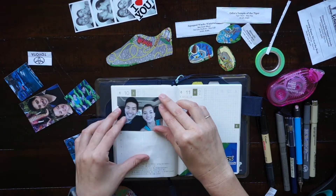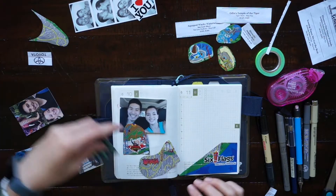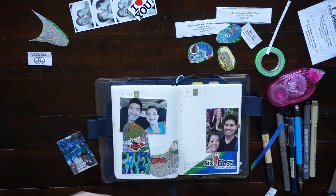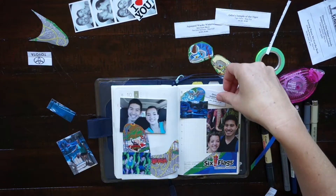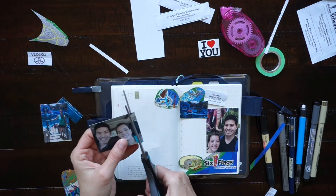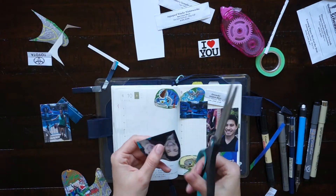Now that I have everything cut out I'm just going to arrange everything on these two pages to get it just how I want it to be before I glue it down. Even though our Six Flags trip was only one day, I'm gonna use both days to maximize the space. Sometimes I'll do that if I had a party or something exciting — I'll take up more than one day and there's nothing wrong with that. You can do whatever you want in your journal even if it's dated like the Hobonichi. As I journal I'll make adjustments, and right here I'm just cutting this photo out a little bit more so that I can fit more stuff on that first page.